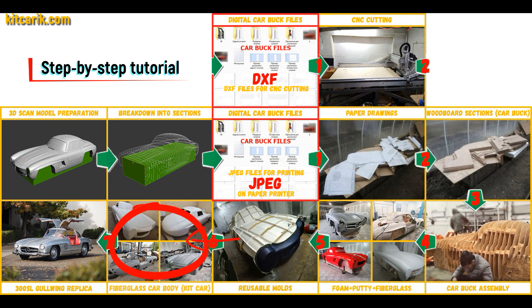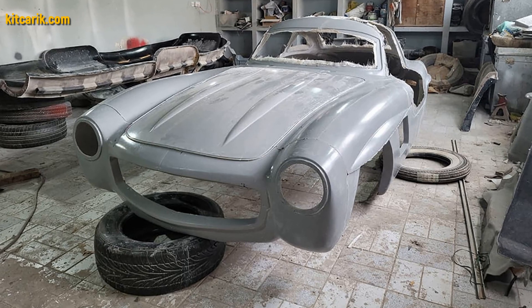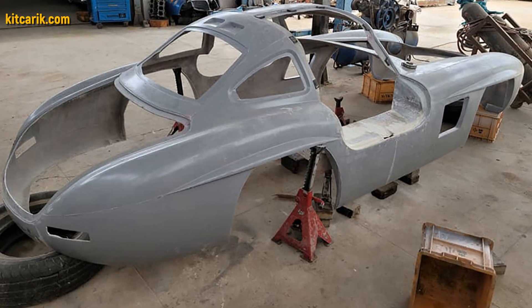The fiberglass car body is made from the resulting fiberglass molds. All you need is epoxy resin and glass material. Nowadays it is available to everyone.